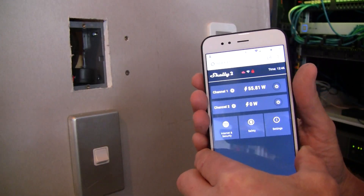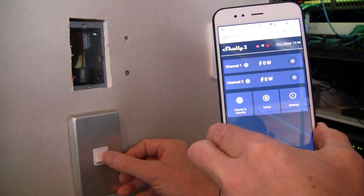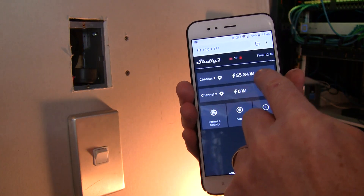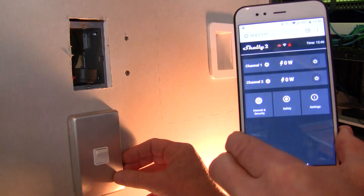If I turn it off at the light switch, that's going to confuse the heck out of my wife. Turn it on, turn it off again — it's now gone off. The other issue the other way is if I turn it on via the app and it comes on, and then I turn it off at the switch, it shows as on. The only way to get the light on is to switch off and then on again.